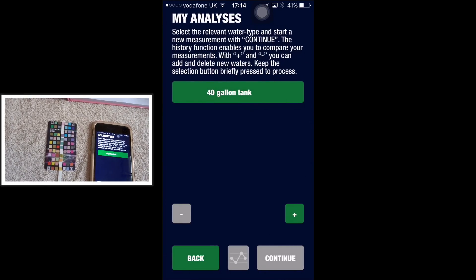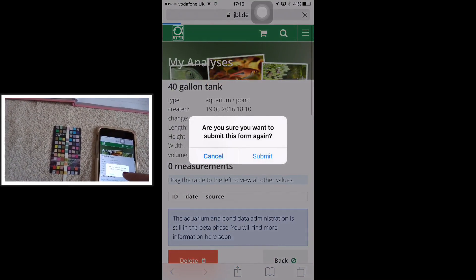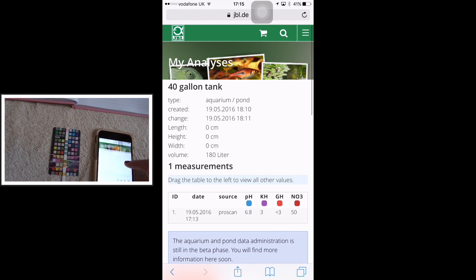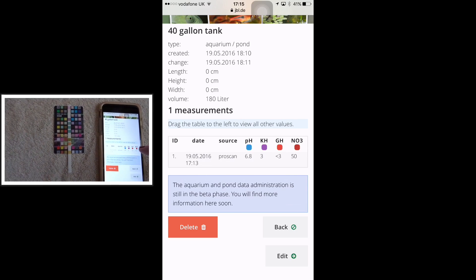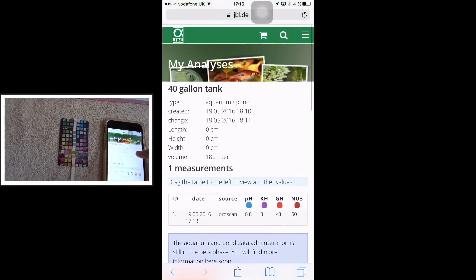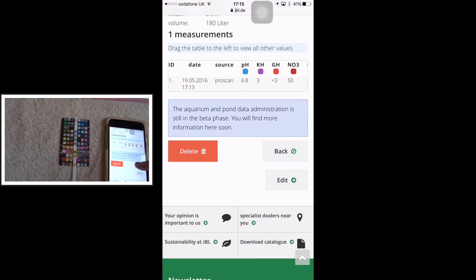Now when we go back to the JBL website and refresh the page, we see that we've got a measurement — it gives you the date, the source, and the reading. I'm going to do a big water change on my breeder tank and probably do another test tomorrow, hoping the readings will come up a lot better. Judging by this scan, all my tanks need changing.